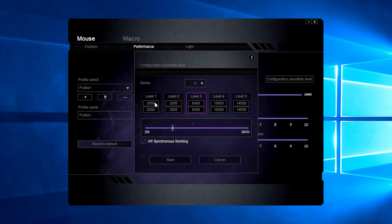These are my DPI levels — you can change the edge and width settings, though I have no idea why you'd want to do that. I have 2000, 3200, 6400, 10000, 14000, and you can get it up to 24000. I normally use between two of these.